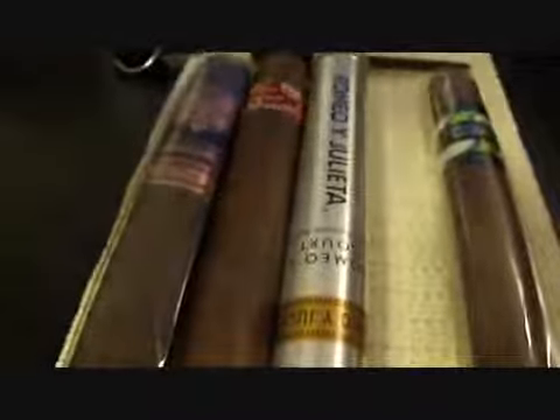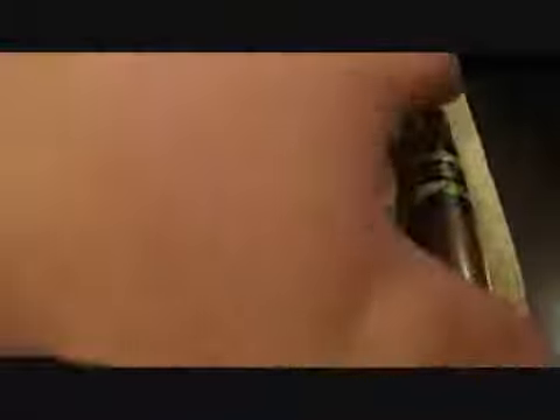I'm not even sure. Six and a half by 52 Torpedo. And this one doesn't have the price on it either, but I think I paid like five bucks or somewhere around there for that one.